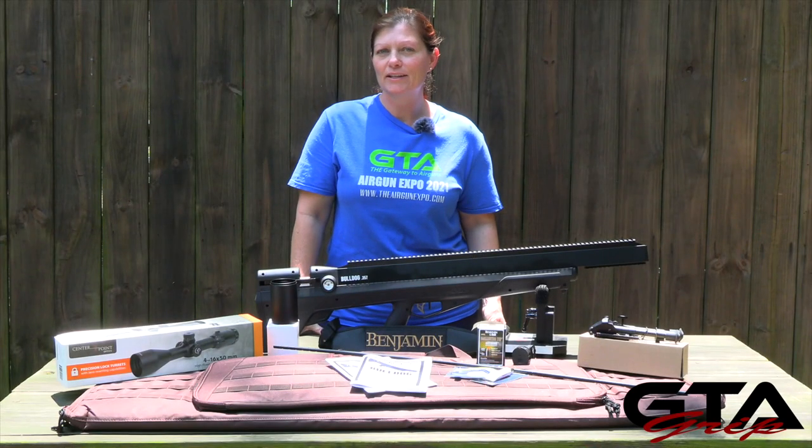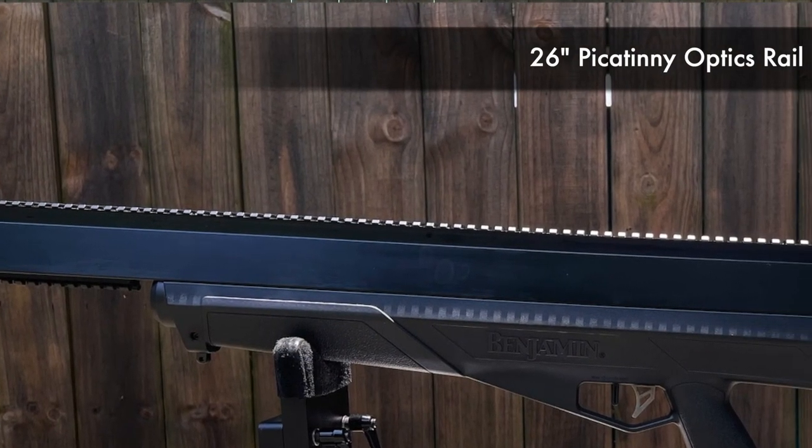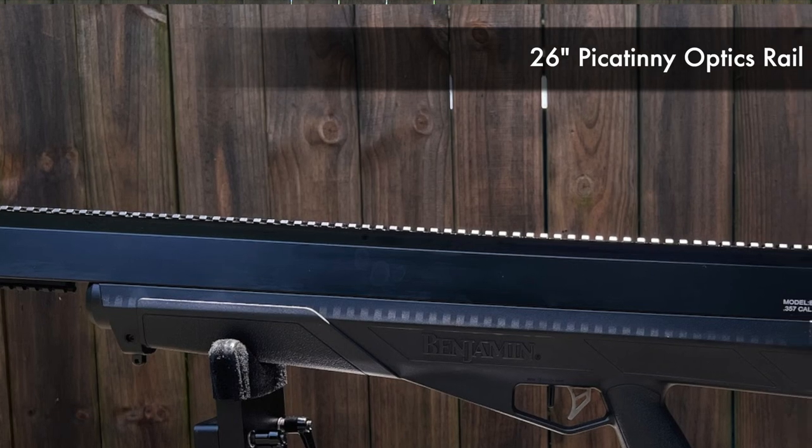Which allows for a much quieter big bore air rifle — well, that's what they say anyways; we'll definitely find out. Above the oh-so-important barrel is the 26-inch Picatinny optics rail.